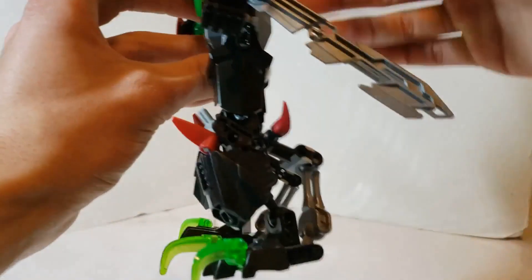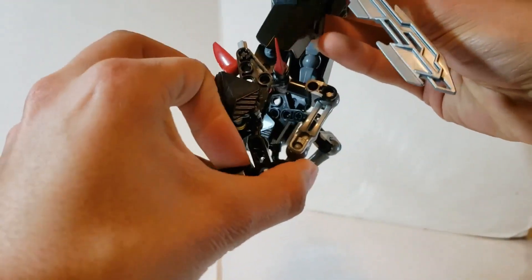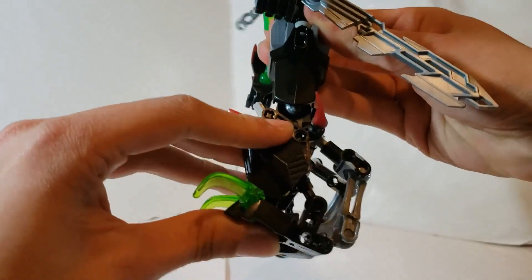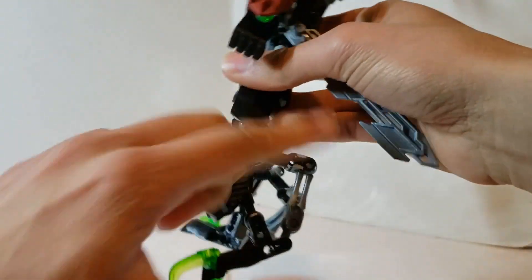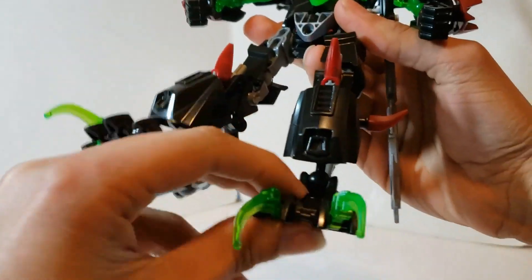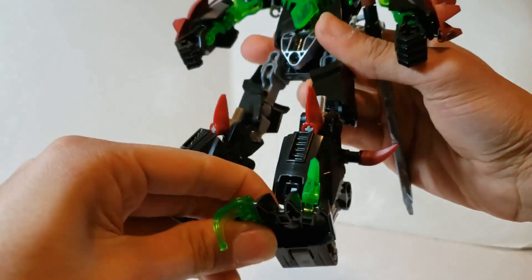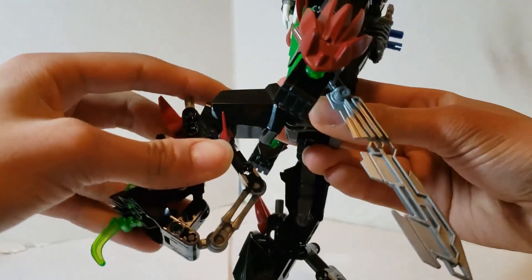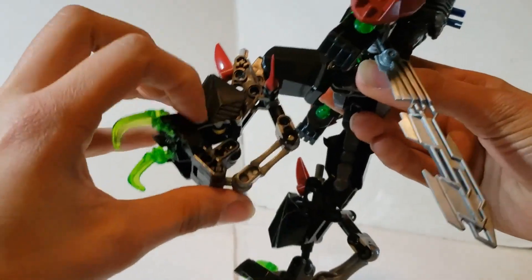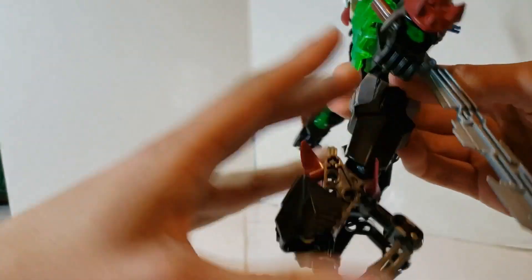Starting with the ankles, you've got backward movement — not so bad for range of motion, pretty good. And despite the piston mechanism, you've got a pretty good ankle rocker on either side. The knees can bend a full 90 degrees, which is nice.